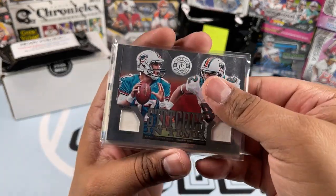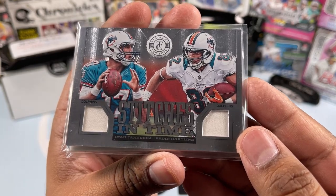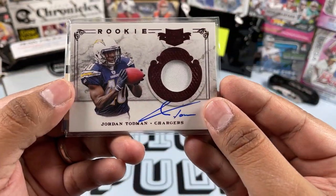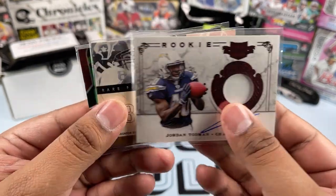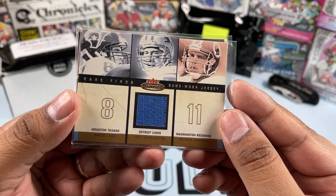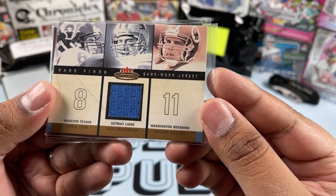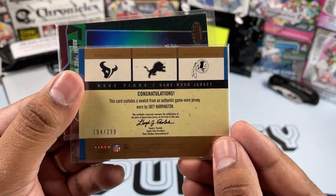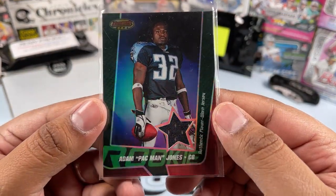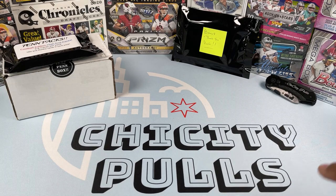Now the hits from the second Series Two pack: Stitches in Time card — Ryan Tannehill and Brian Hartline, sweet looking card. Then a rookie patch auto of Jordan Toddman from the Chargers, numbered out of 499 — sweet card. Then Rare Finds game-worn jerseys featuring David Carr, Joey Harrington, and Patrick Ramsey, numbered out of 299. And an Adam 'Pacman' Jones relic from Bowman's Best — sweet cards.